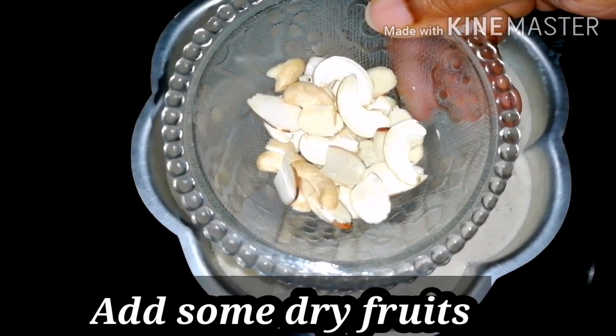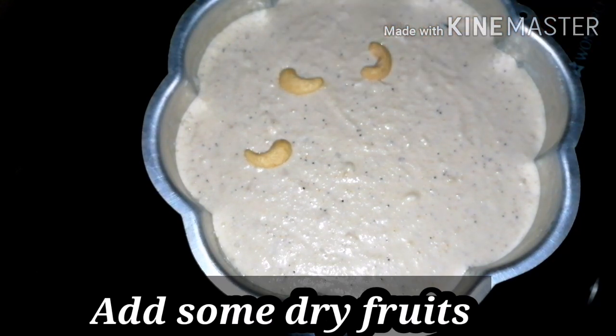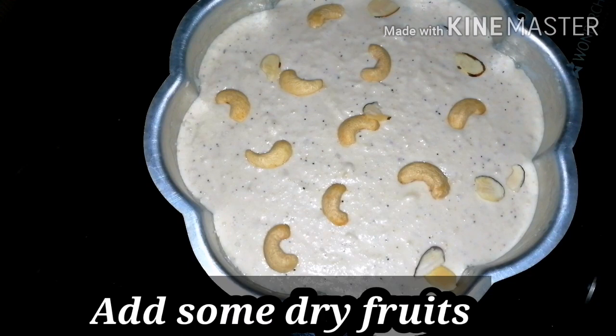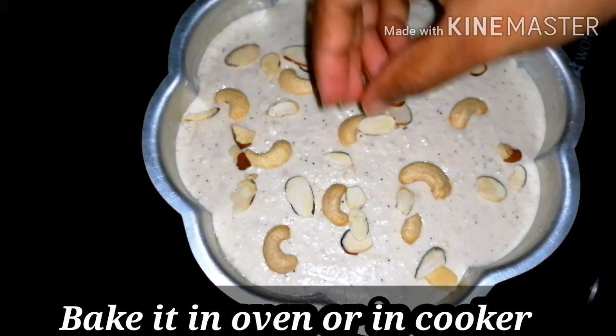After adding the batter to the pan, garnish the top with some dry fruits — badam (almonds) and cashews. Add the dry fruits on top and decorate the cake nicely before baking.